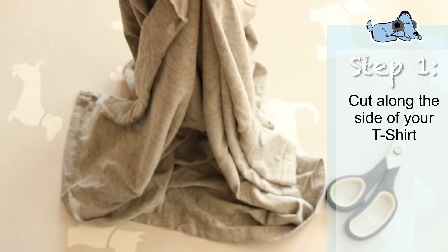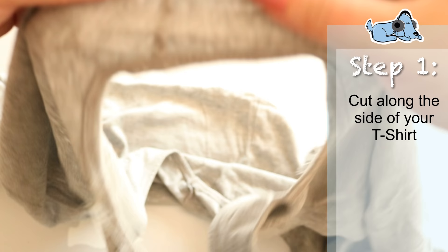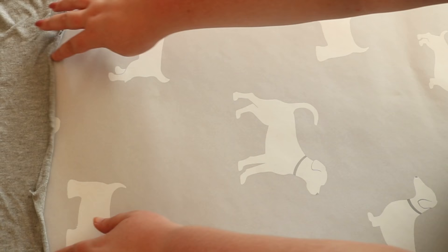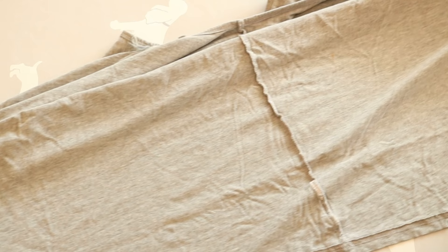Just cut along one edge so you have a long continuous piece of material, and you have sort of a split in your t-shirt, as you can see here. Then I just need to cut a little bit where the shoulder will go, cut along there — this will then leave an extremely long piece of material to use for your DIY dog toy.